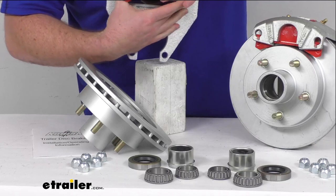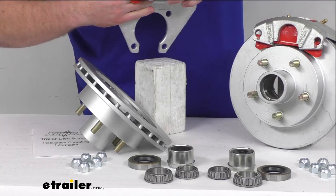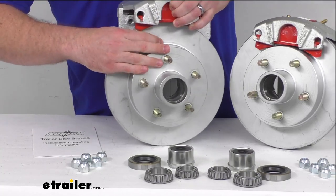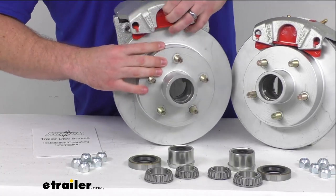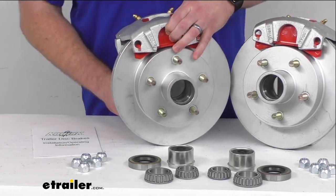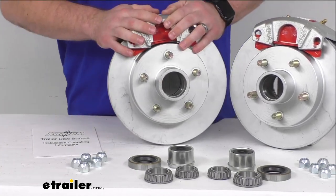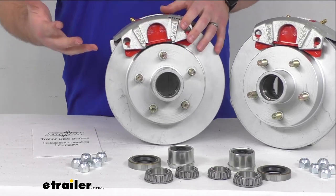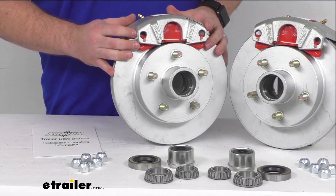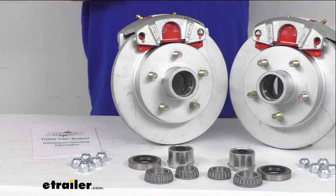So these are going to be a great upgrade if you are wanting to switch out from your drum brakes. This is going to help keep your trailer from pushing and pulling as you're traveling down the road, giving you a much more enjoyable experience.